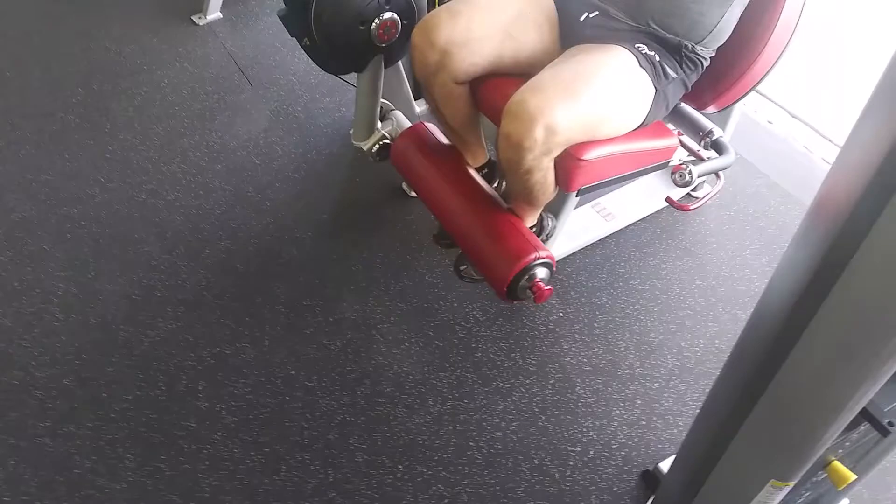Good. Ten, nine, eight, seven, six — second round, 15 reps. One, two, three, good, four, five, six, seven, eight — let's go! Seven, six, five, flex, four, flex, three, non-stop, two more, two, one. Good, nice!